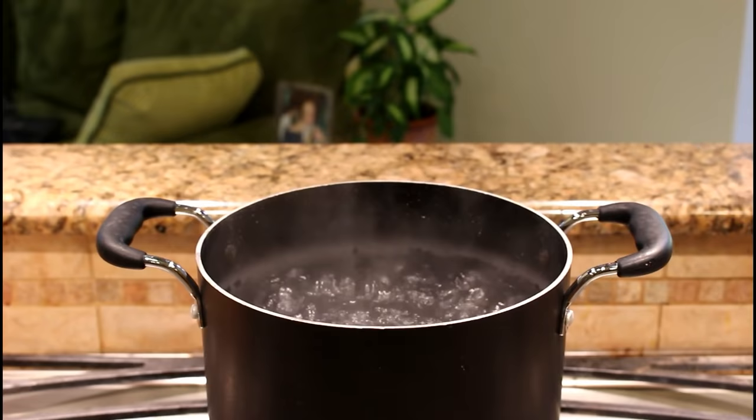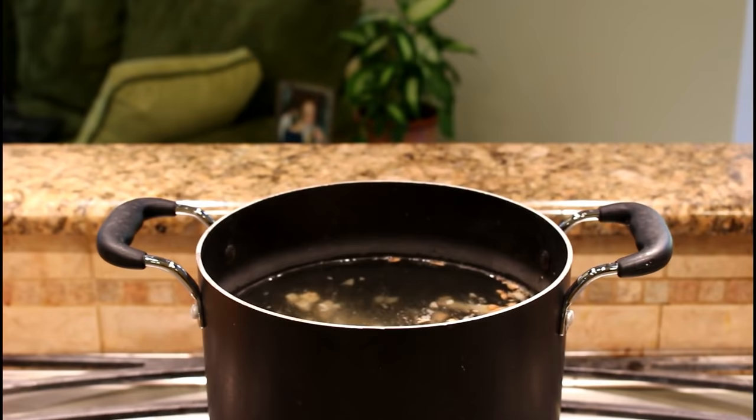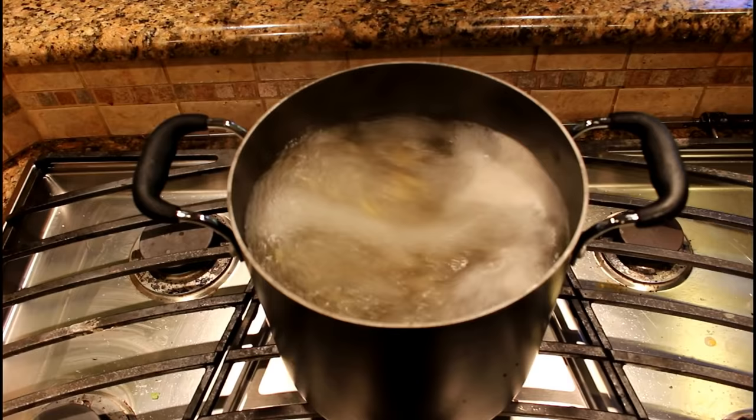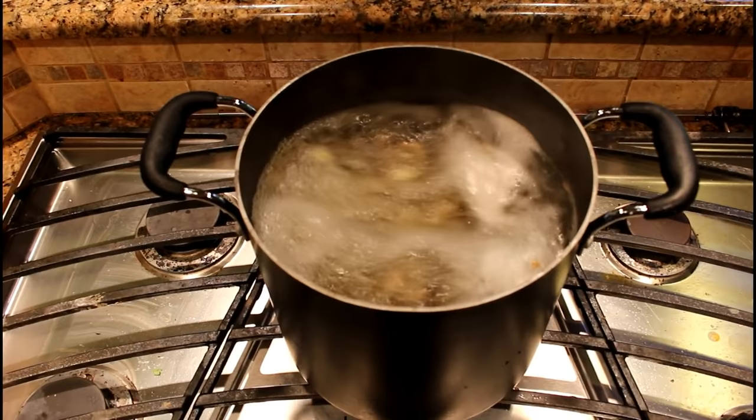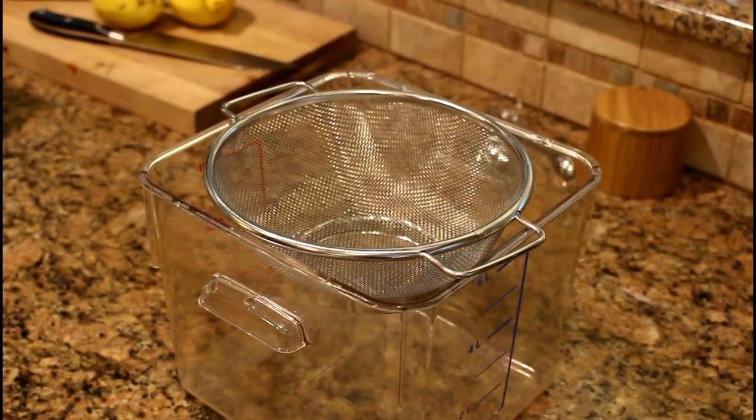Once you've got your ginger chopped up and your water's boiling, add the ginger. Basically what we're going to do is make a sweet tea out of the ginger. Add the sugar — this is a cup of sugar I'm adding. Our recipe is a gallon of water, five to six ounces of ginger, and a cup of sugar. We're going to boil this for 10 to 15 minutes. You'll get a feel for how long you like to boil this step.